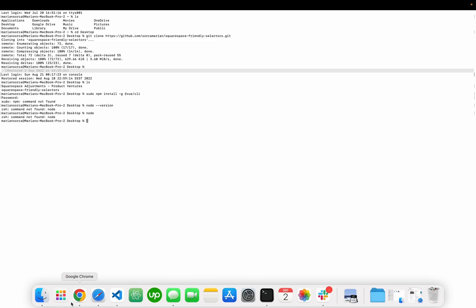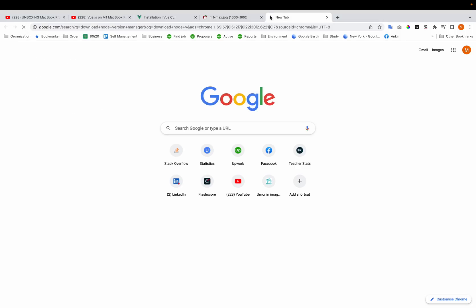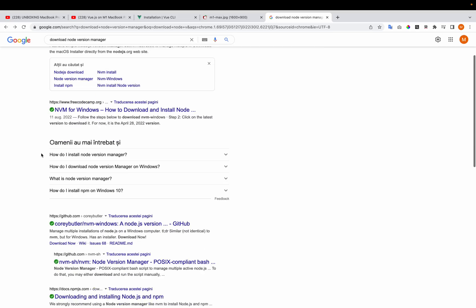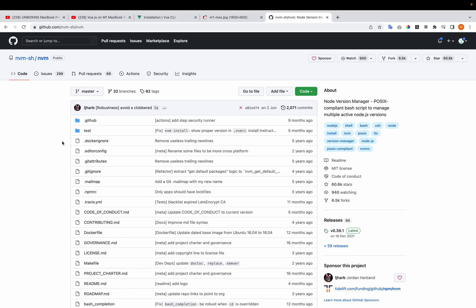It appears that I don't have the CLI, and I don't have npm either — but I should, because I've installed Node.